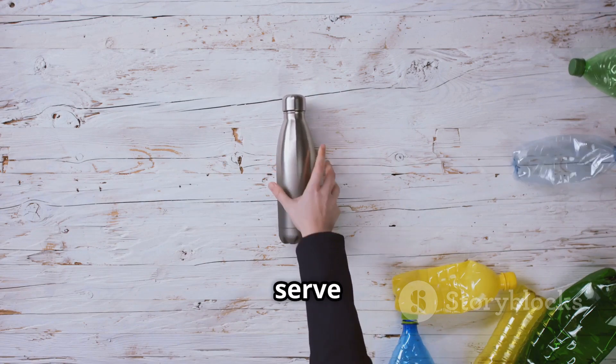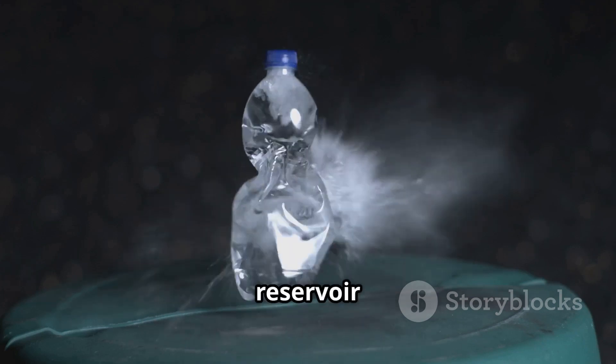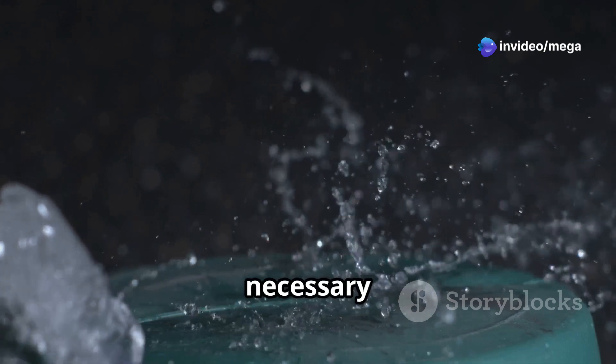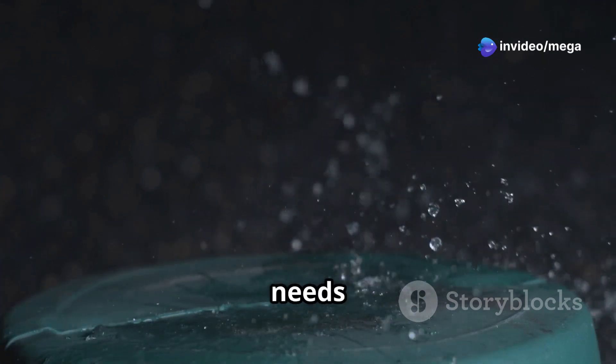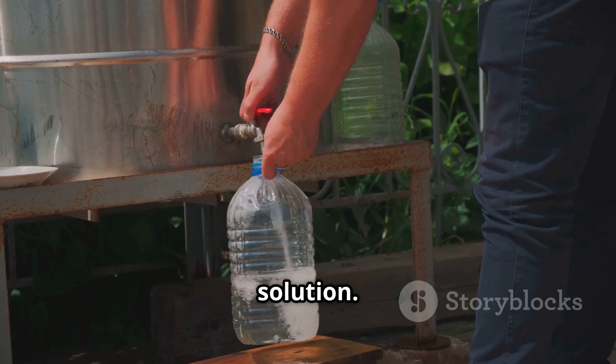This will serve as a funnel to direct the nutrient solution to the plant roots and act as a reservoir for our nutrient solution. The nutrient solution is essential as it provides all the necessary minerals and nutrients that the plant needs to grow. Fill it with water and add the recommended amount of nutrient solution.